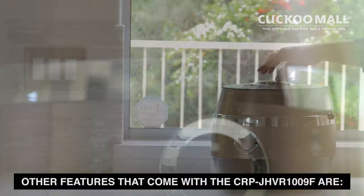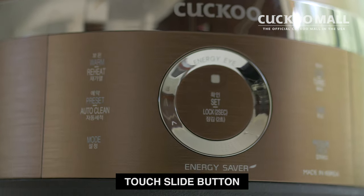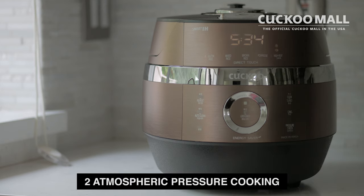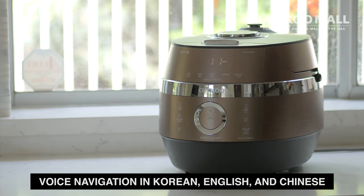Other features that come with the CRP JHVR1009F are a touch slide button, energy saver on/off power switch, auto sleep mode, 2 atmospheric pressure cooking, vacuum warming, and voice navigation in Korean, English, and Chinese.